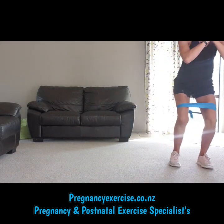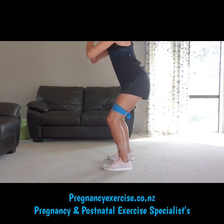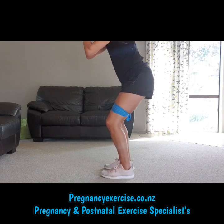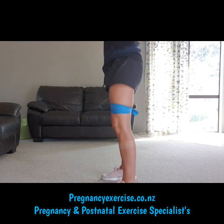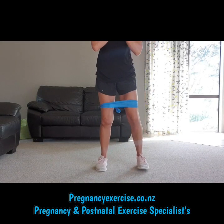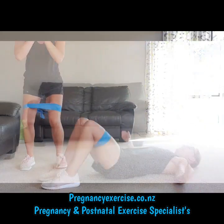Ten walks on each side, keeping low. You're in this position with your bottom out to really feel it through your glute — so you're not like this. Think about your foot position and keep everything tracking nicely so you can get that glute workout that you're after.